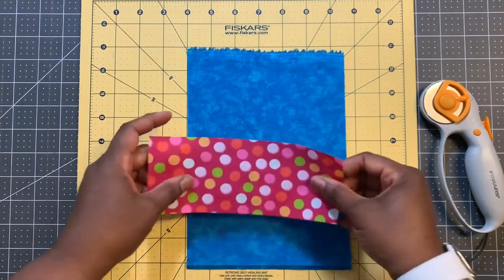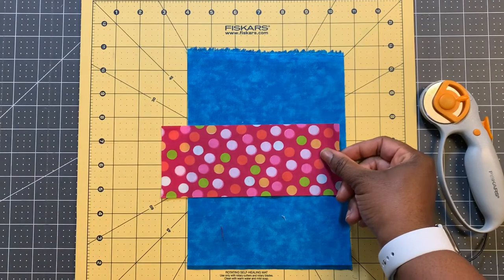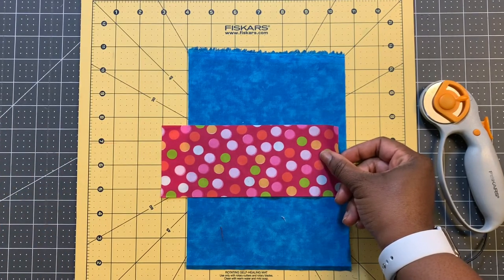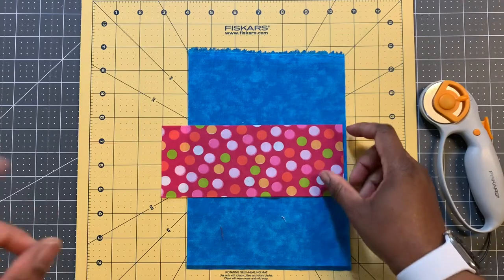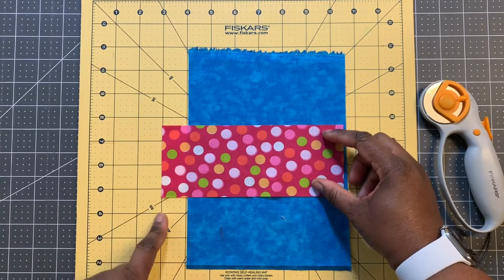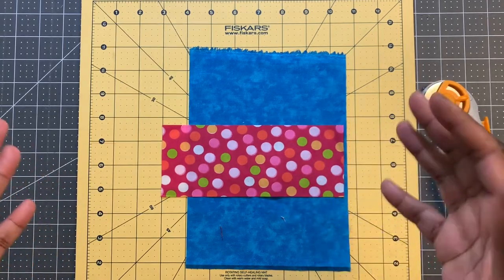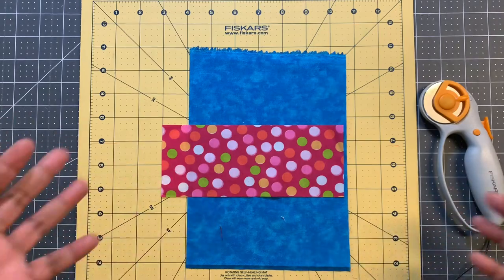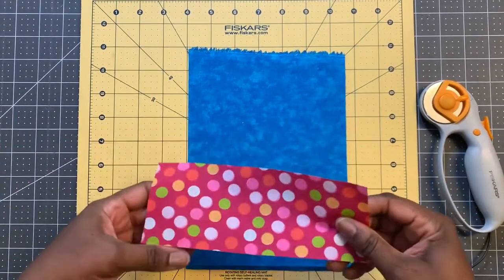Once I'm done cutting all of my colored fabric, I'm going to go back. I have some Kona white — I buy it by the bolt, a mini bolt, nine yards. I'm going to cut strips the width of fabric, then sub-cut to different lengths. But right now I just want to show you how I'm cutting my strips.